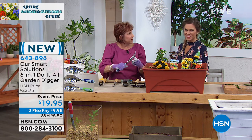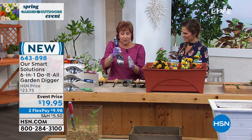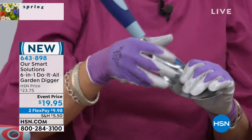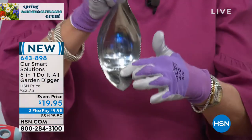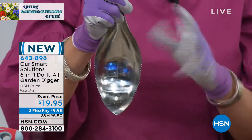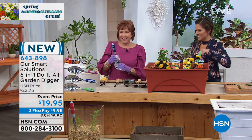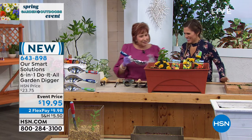You can really get in there and dig. It's got nice serrated edges, so I don't need a knife — that's another tool you don't need. It also has measurements on it, so I'm not going to have to guess how deep my bulbs are, or take a measuring tape and try to stick it in the soil.